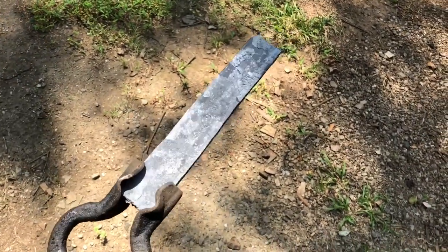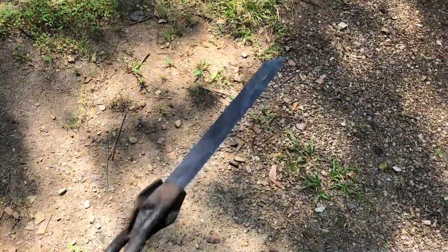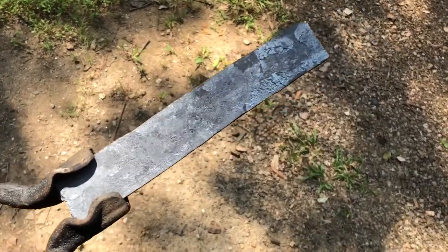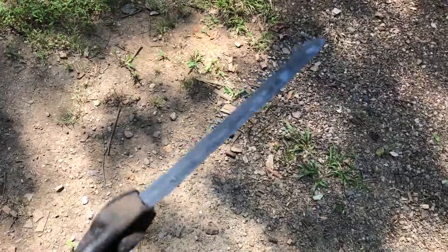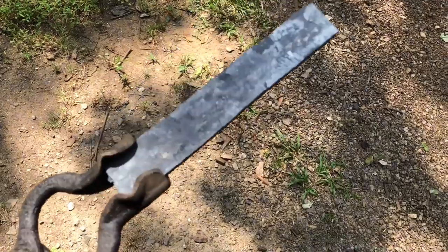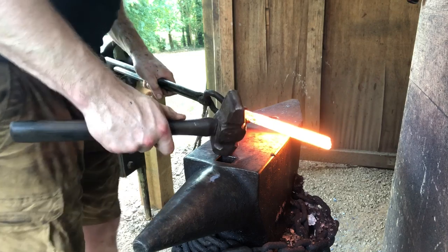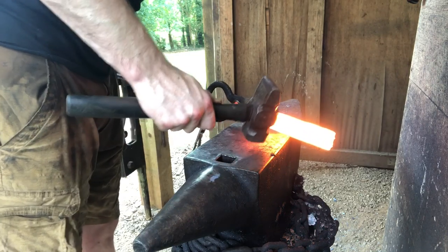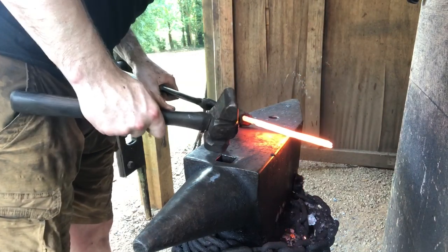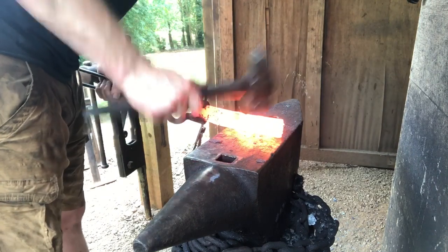After flattening the billet out, it's looking good — still a little thick, but I've got about eight and a half inches of material that's about a quarter inch thick by an inch and a half wide. It's a tiny bit shorter than I want, so I'm going to forge in the shape of the handle to preserve more material for the blade. I'm thinking a French pattern for a straight knife with about a five-inch blade, preserving about five and a half inches for the blade.